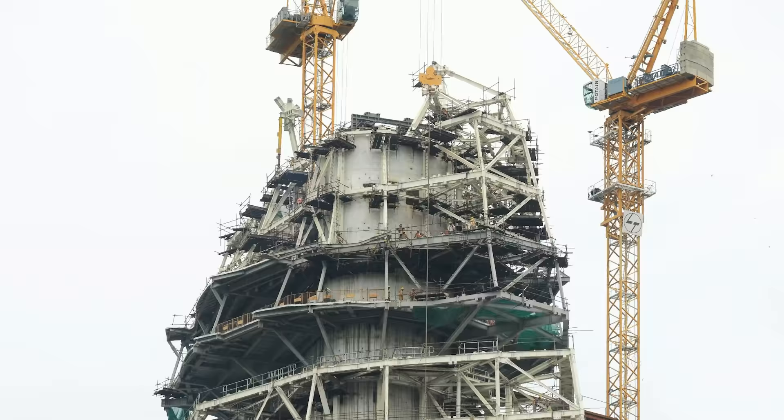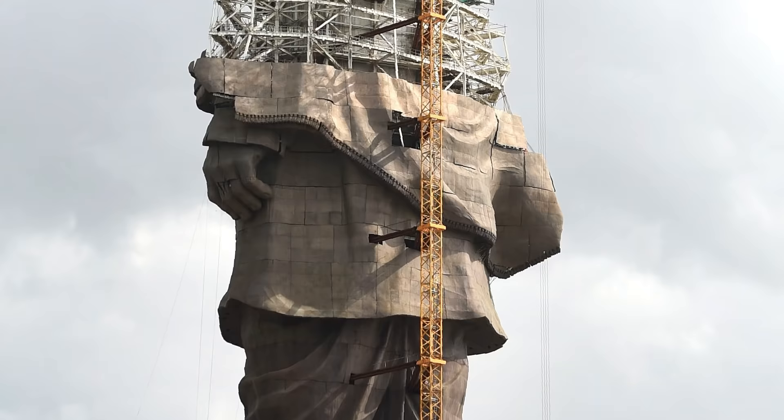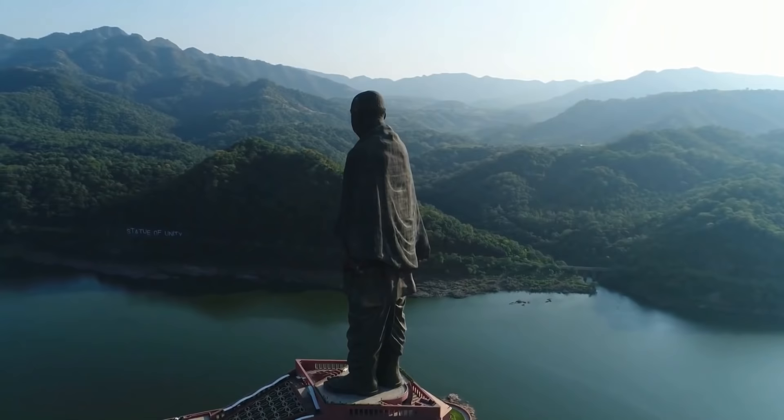Between them, the two cores incorporate around 210,000 cubic meters of cement and concrete, 6,500 tons of structural steel, and 18,500 tons of reinforced steel. Working in Gujarat's hot climate created challenges for the concrete pour team, who needed chiller systems to keep the coarse aggregate cool enough to set evenly. Light shafts are concealed within each core, ferrying tourists up to the observation gallery where up to 200 sightseers can gaze out over the Narmada Dam and hundreds of acres of manicured grounds through strategically concealed gaps in Patel's dhoti.